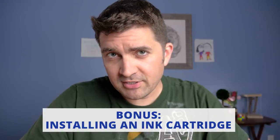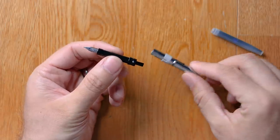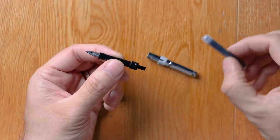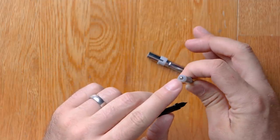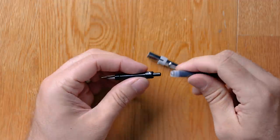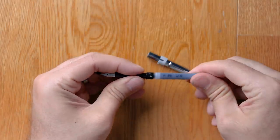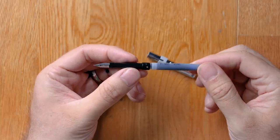Now if you're using a cartridge instead of a converter, you do all the same steps to disassemble the pen so that you get the front section of the housing. Instead of installing a converter, you're going to install a cartridge. These are Platinum proprietary cartridges — they have a metal ball on the end plugging up the cartridge. You're just going to push it onto the back of the post; it's going to take a little bit of pressure but should give a little snap, and then seat it down firmly in place.